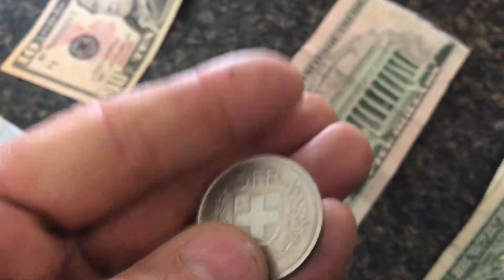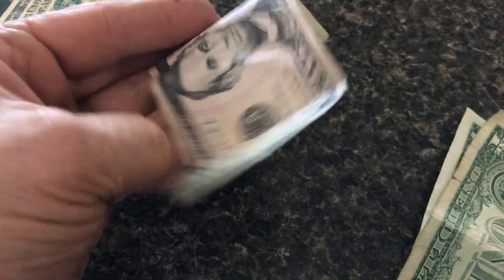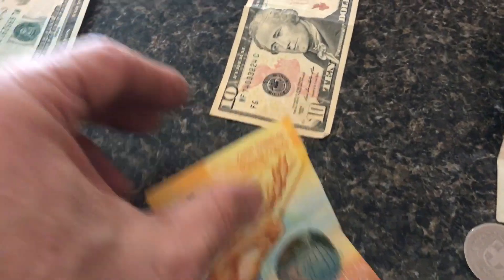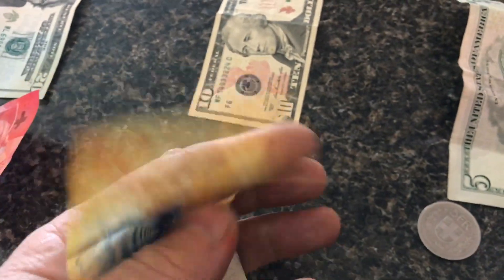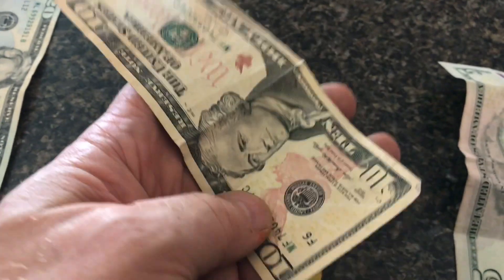Then the last coin is a five franc — you could think of this big coin as a five dollar bill. Now you get into the bills. Ten francs would be like ten dollars. These paper bills are pretty cool; I like the clear cross on it. Because both tens are paper, it's pretty easy to convert in your mind.